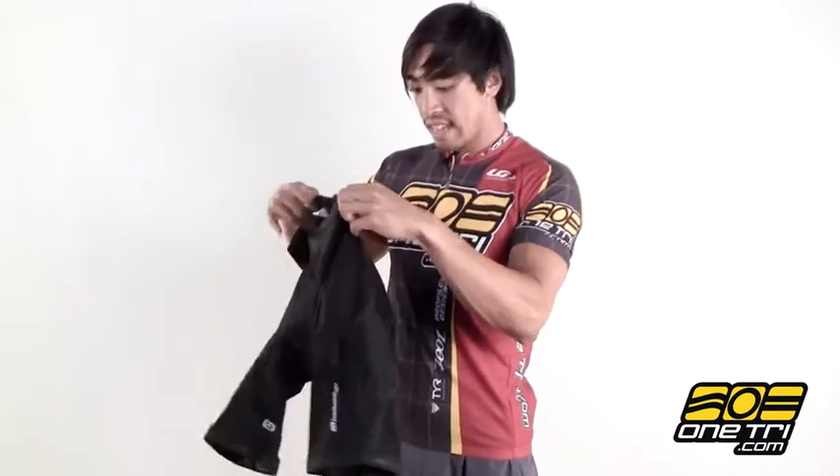The chamois on the inside has high density foam which is really good and comfortable, well formed to your body. It's an all-around good short for cycling and you can get it at OneTry.com.